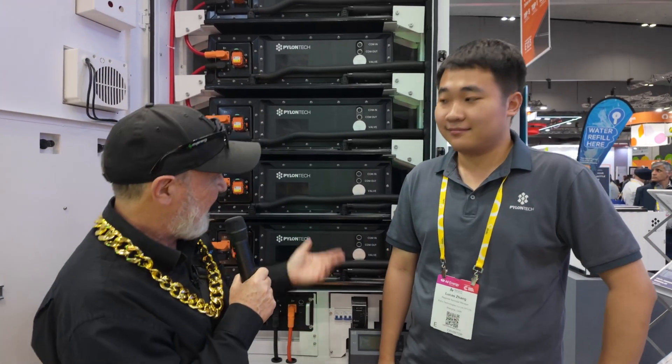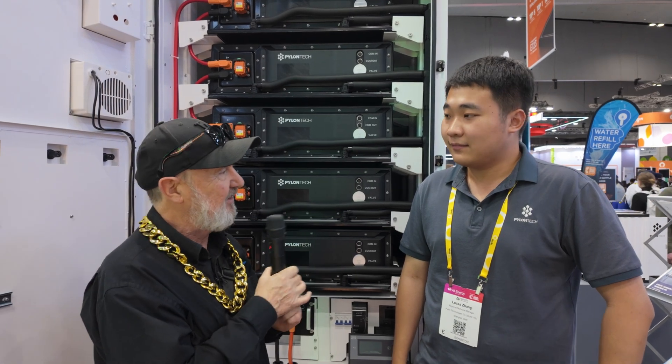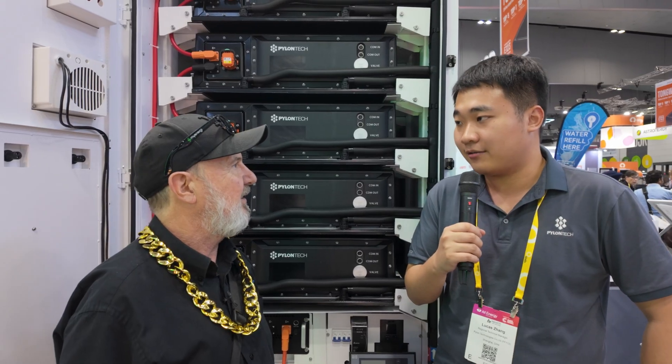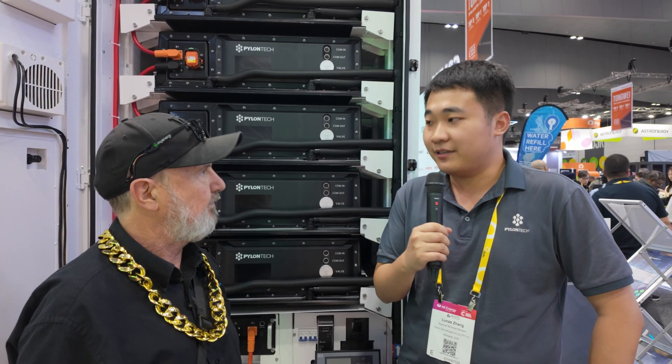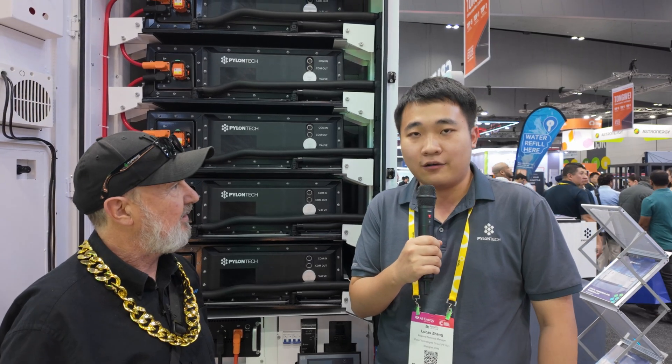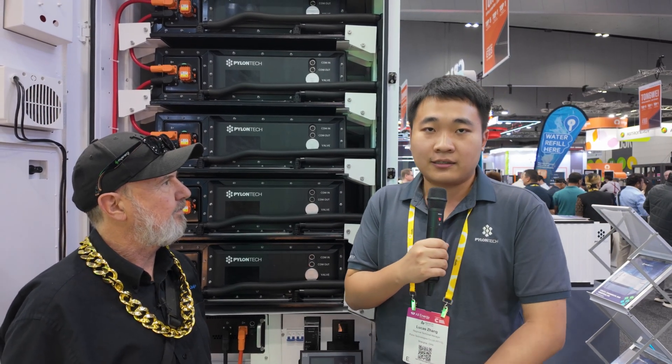G'day Lucas — it's something pretty big we're standing in front of. So this is your C&I solution? Yes, this is our C&I cabinet solution and it's called the L260 Omni, which means it has a nominal capacity of 260 kilowatt hours, and it's a liquid-cooled solution.